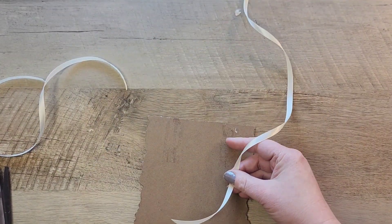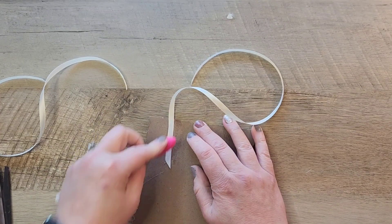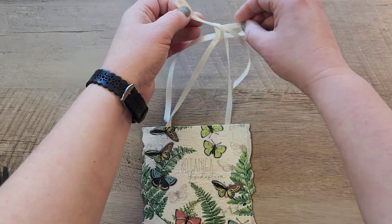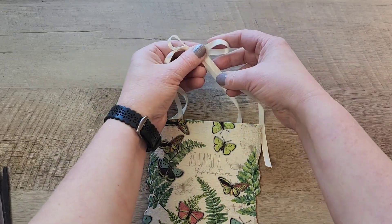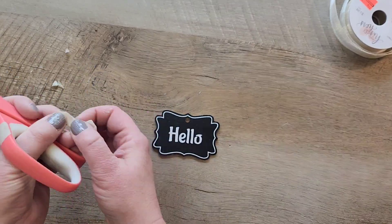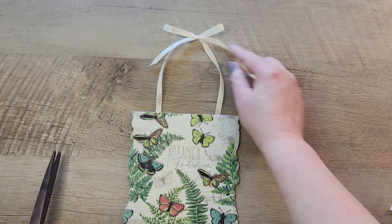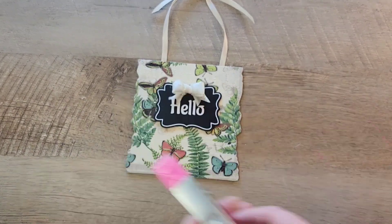I went ahead and measured out two 16-inch pieces of ribbon. I'm taking my hot glue gun and I'm going to attach the ribbon onto the back side of the sign, using my makeup applicator to help push that ribbon into the hot glue. Next, I'm going to tie a nice bow with this ribbon so we have a nice way of hanging this sign. Once that bow is complete, we're going to finish off the bow we made earlier and add that to our hello sign — this will cover up that hole on that chalkboard tag. Now let's grab our hot glue and attach the hello sign to cover up the little words that were on the napkin.